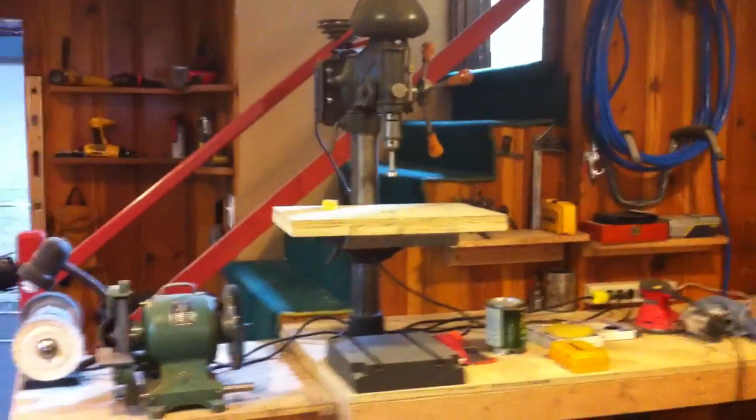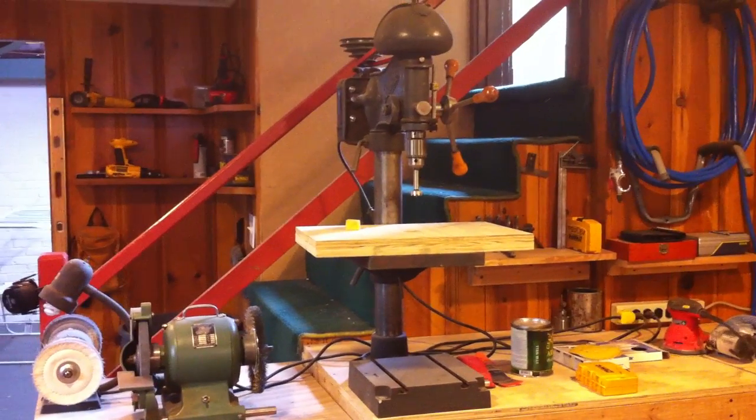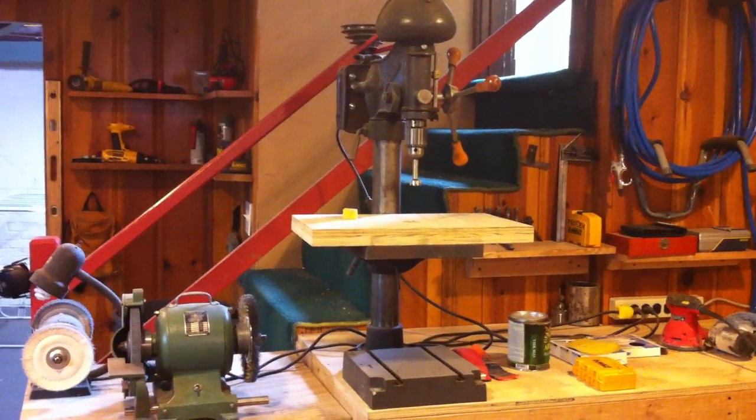Here's my basement shop, a couple of tools I've picked up over the years. This is my number 15 Buffalo Drill Press. This is one of the first things I picked up on Craigslist for about a hundred bucks — not a bad deal.